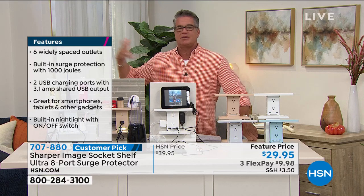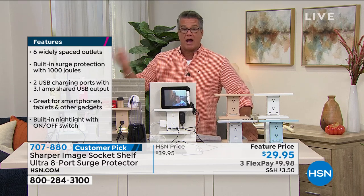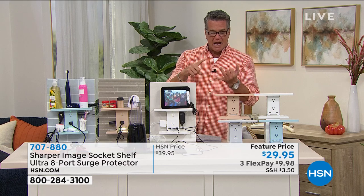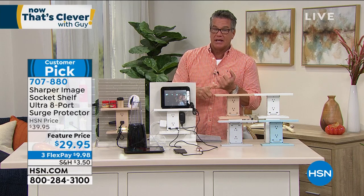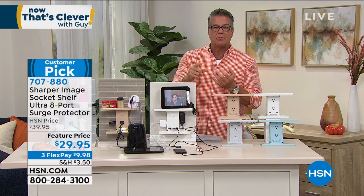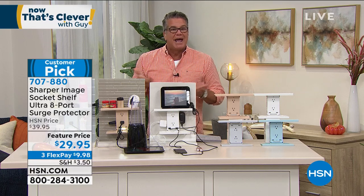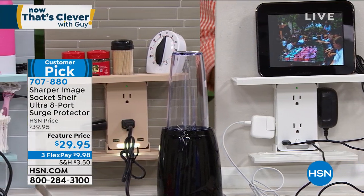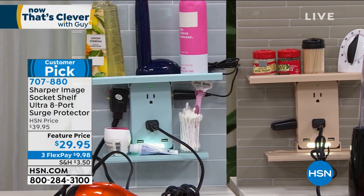Right next to my bedside table I've got a lamp, an alarm clock, my phone, a Fitbit — all these different electronics in one area. In the old days I'd have to get an extension cord for a plug that's only three feet away just because it had more outlets. Now you're getting six outlets — it turns two outlets into six — and you get two USB ports. And I love the little built-in nightlight too.